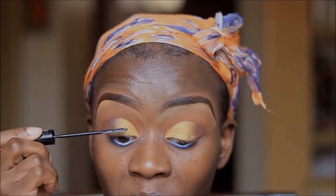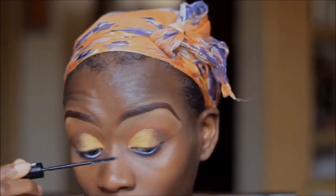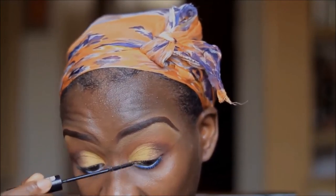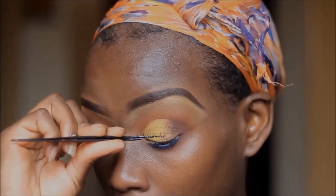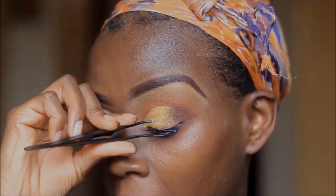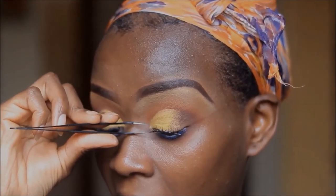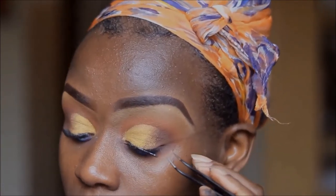I'm using my L'Oreal Telescopic Mascara to just prepare my lashes for the falsies. The falsies I'm going to be using today are from Ardell, called Demi Wispies. If you'd like to see how I apply my false lashes, I'm going to link a video at the top and you can go watch it.